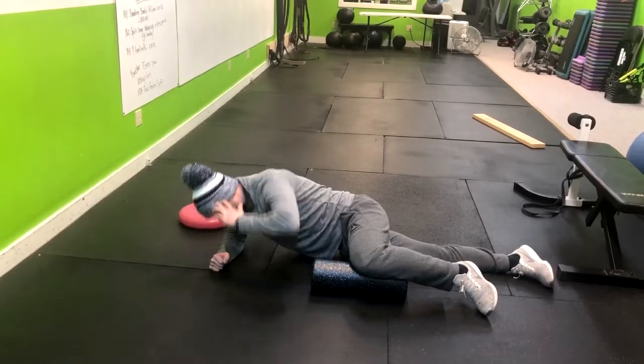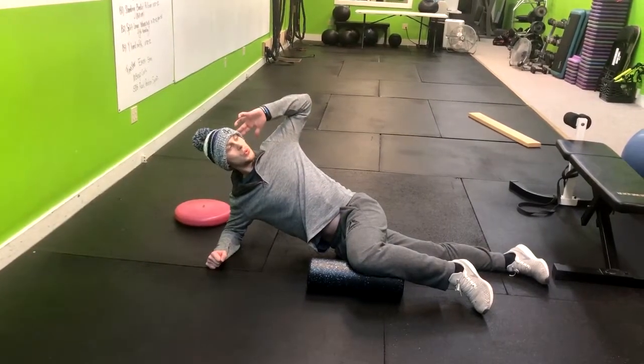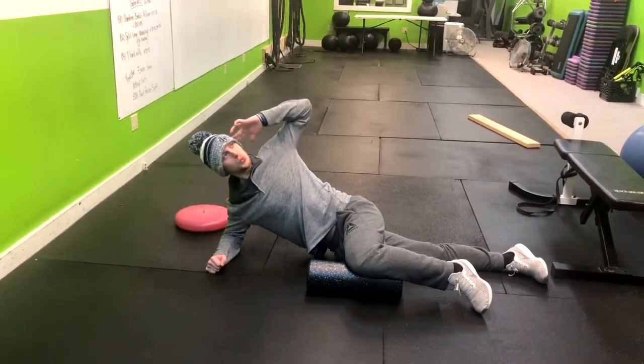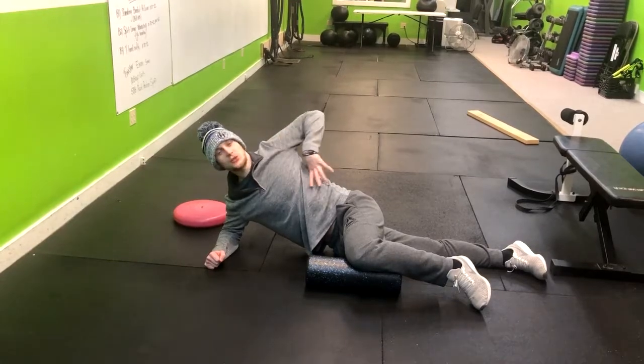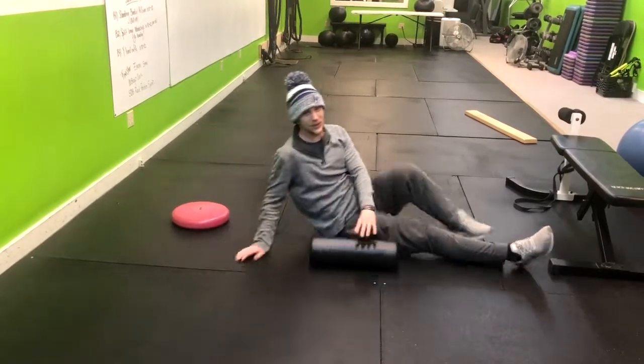Inhale down, and then exhale. You should feel that stretch through your entire upper back. That's how you do an open book.